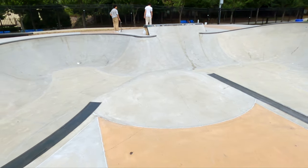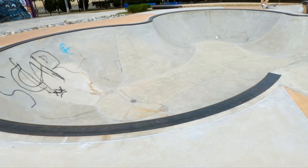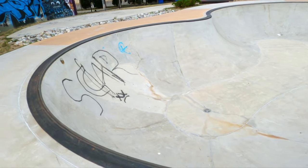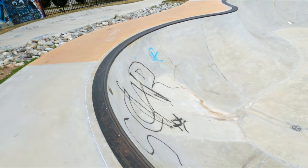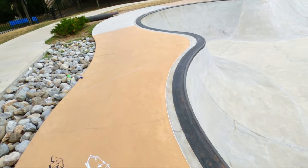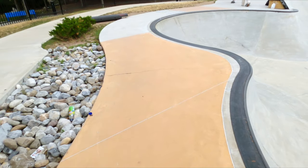You can see there's a bump there as like a roller to get into the bowl, so you don't have to necessarily drop in. We've got this giant pocket on this side and a smaller pocket right next to that.